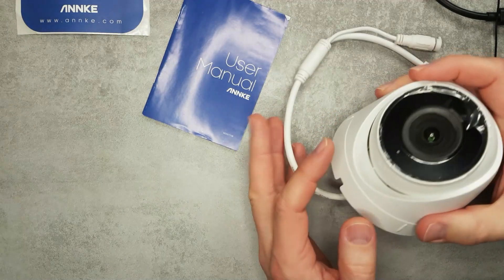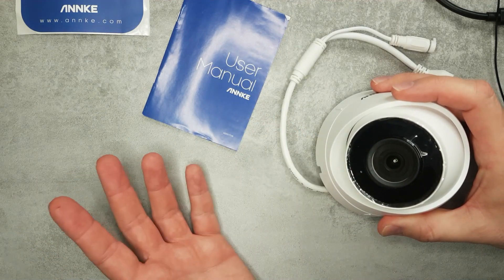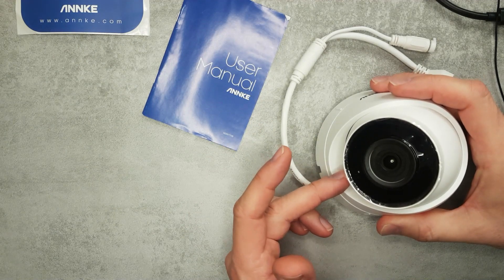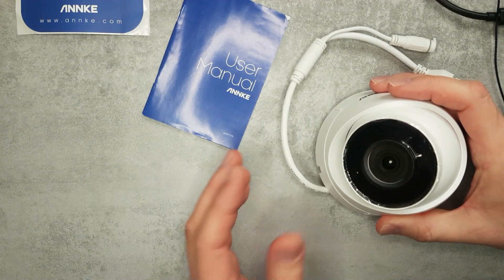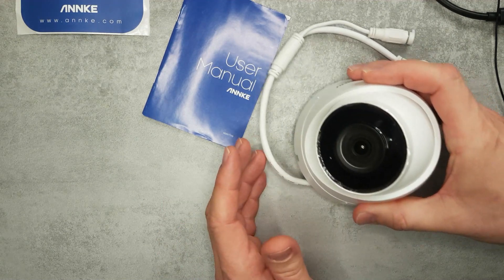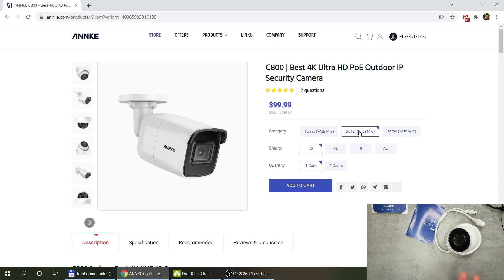In this video I'll do a brief introduction of this model and go through the features on the built-in web interface, so you can tell whether it has all the features you need. I'll also focus on the actual integration I'm doing with Node-RED. If you search for C800 and pick the basic model without motorized movement or zoom, you're looking at these style of cameras.